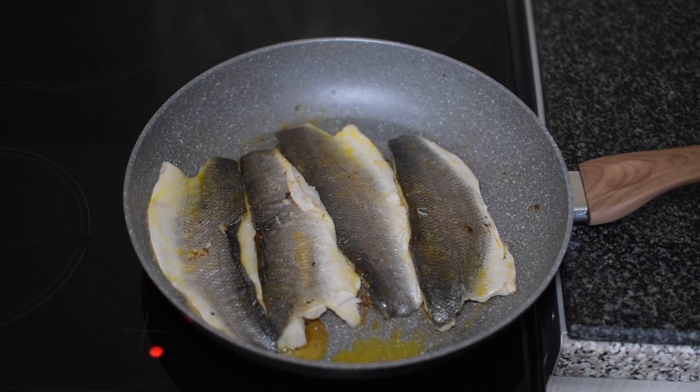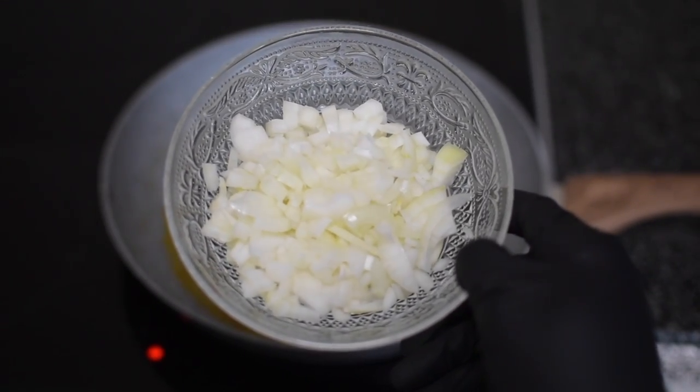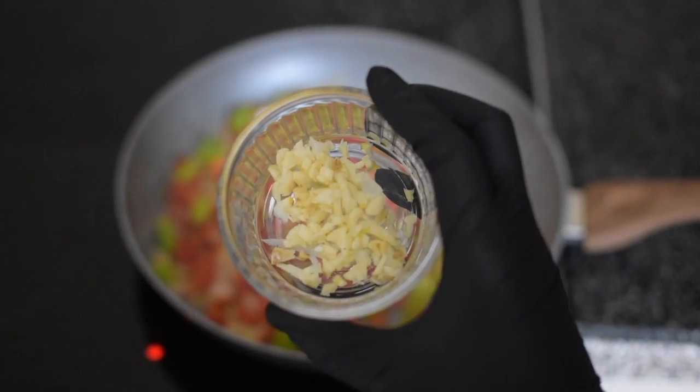Once the fillets are cooked, I remove them and place them onto a plate. Now I can add in my other ingredients to start cooking the sauce — first I add some white onion, one bell pepper, three spring onions, and three cloves of garlic.